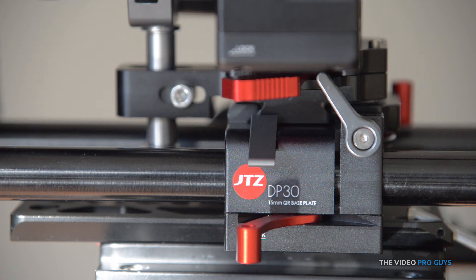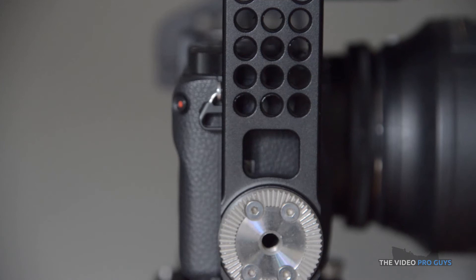The rod base plate is really well made. The tolerances for the QD and 15mm rod are great — it requires a little bit of force to put stuff on, but there's no wobble, which is really great. There's also a rosette on the side so you can mount a handle.